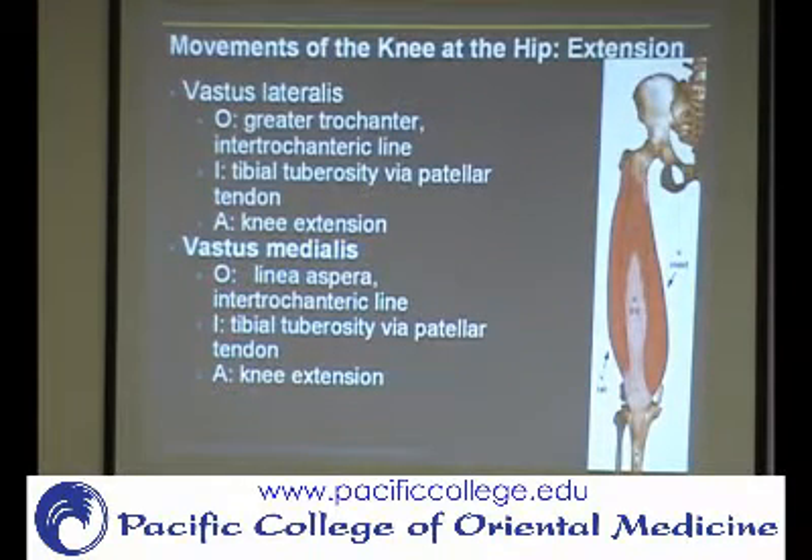The vastus medialis is going to come more from the intertrochanteric line and the linea aspera, which is a line that goes down along the femur. Then, again, it's going to have the same insertion — to the tibial tuberosity by way of the patellar tendon.